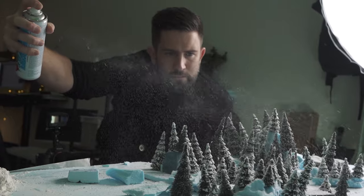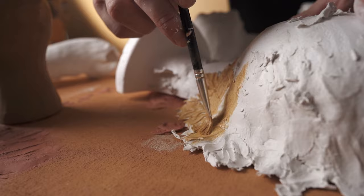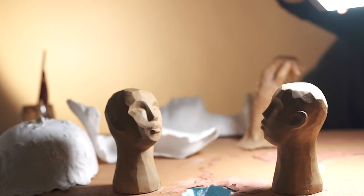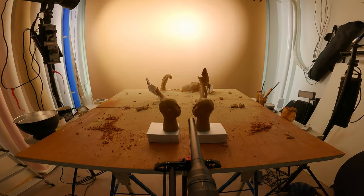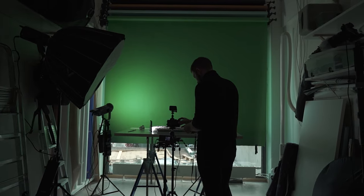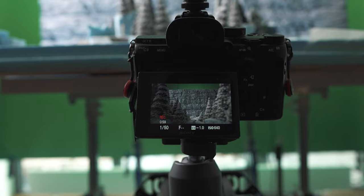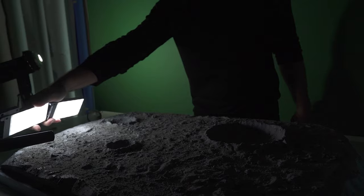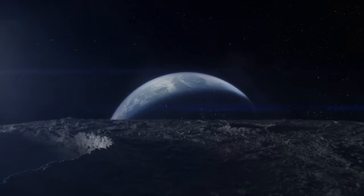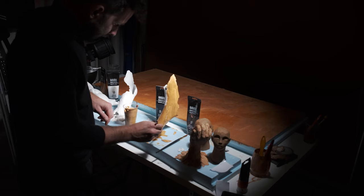For me the creative process starts with an idea. I had a thought a couple of months ago to try to recreate sets from movies. It's really fascinating to see if it's possible by yourself from a small city in Sweden, so I thought to myself, okay, let's do it — Hollywood on a table. My name is Sebastian Jörn and I'm a self-taught filmmaker from Sweden, and I started creating miniatures about eight months ago.